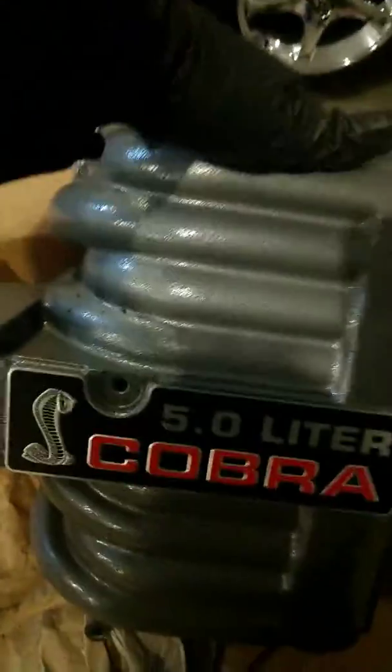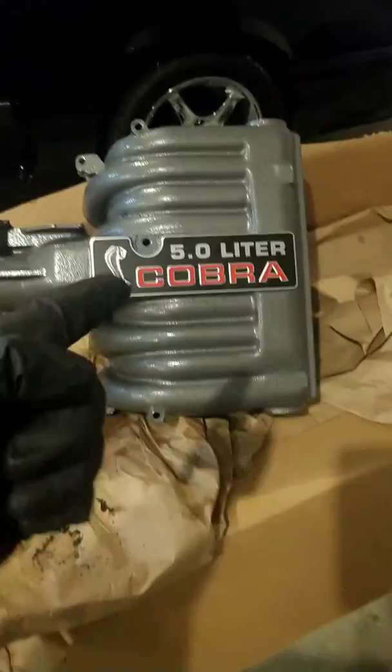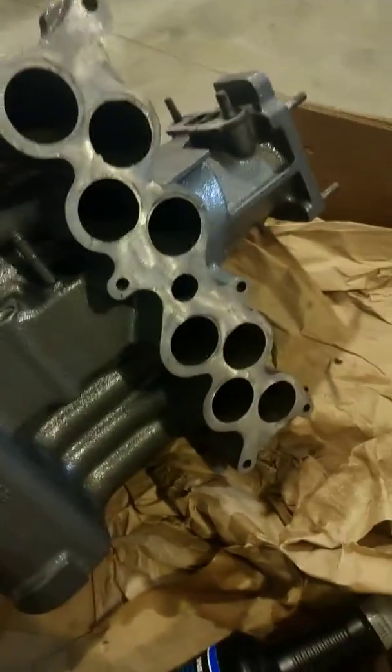People sell these intake manifolds on eBay or Craigslist and they might look nice, but they don't ever show pictures of what's going on here, what's going on there, and what's going on there. I clean that up too, and I've been cleaning the lower intake too. The lower intake is pretty much clean — it's in the hatch. I don't have my key right now to open it up and show you, but it's cleaned up.